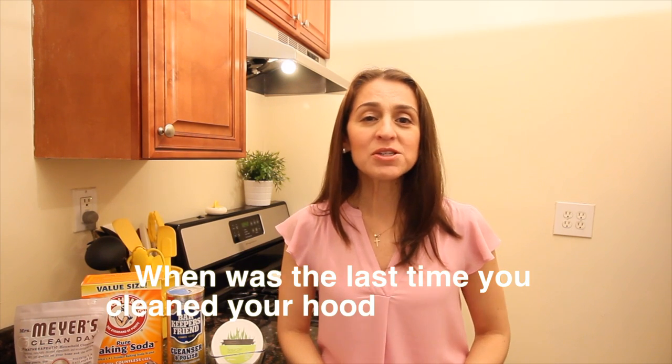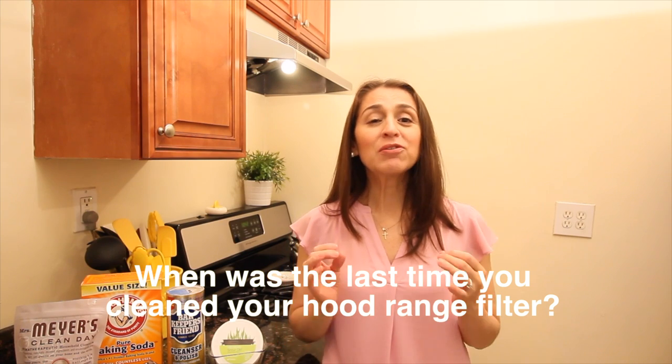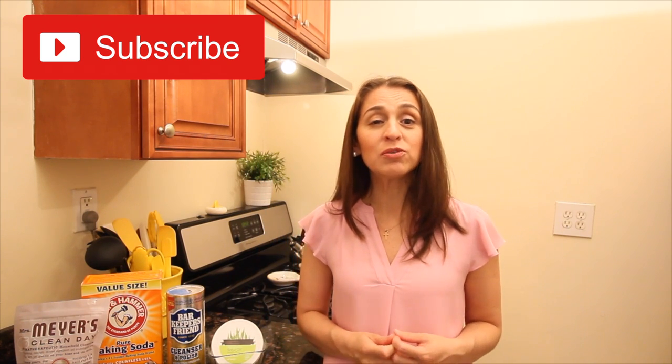My question for you today is: when was the last time you cleaned your filter? If you like this video, please give it a like, don't forget to subscribe, and share it with your friends. I'd really appreciate it if you leave your comments and suggestions below letting me know what you'd like me to clean next. Thank you so much for watching and I'll see you guys next week!